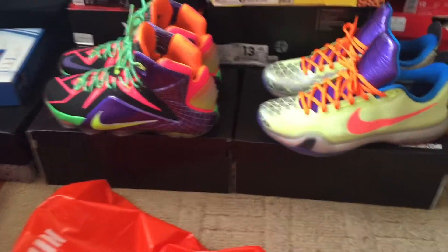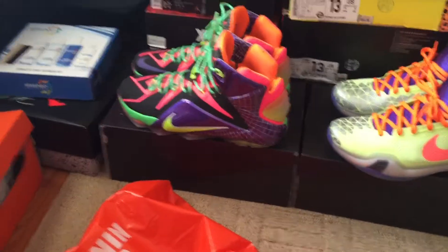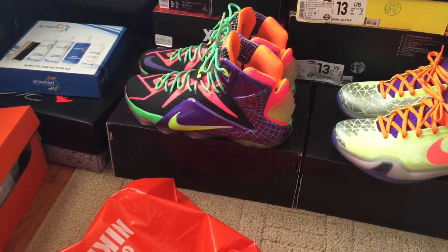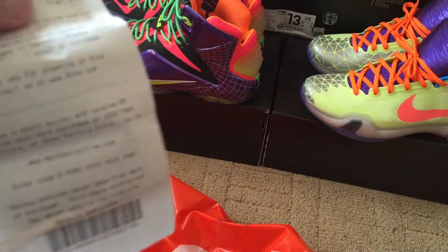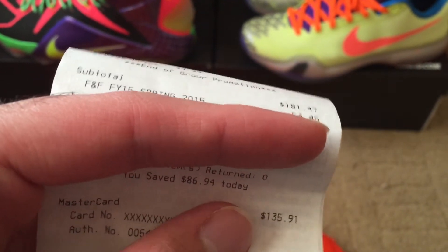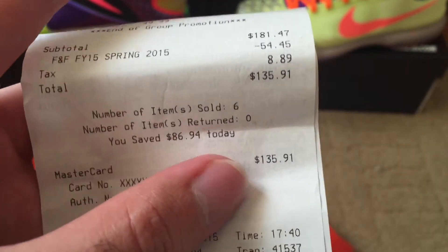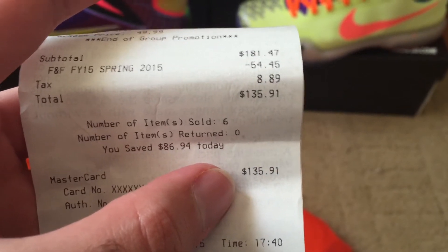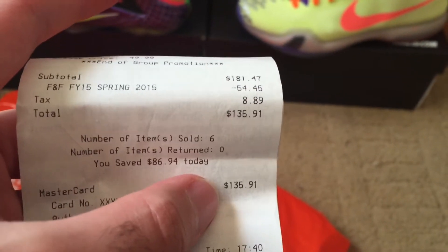For all those items, if I'd have got them at a regular Nike store it would have been around $220. But the price was $181.47, and then with that 30% off — which was $54.45 off — the grand total was $135.91. Shout out to that person that hooked me up with the 30% off and hooked up my boys T and D Hall as well — greatly appreciate that.